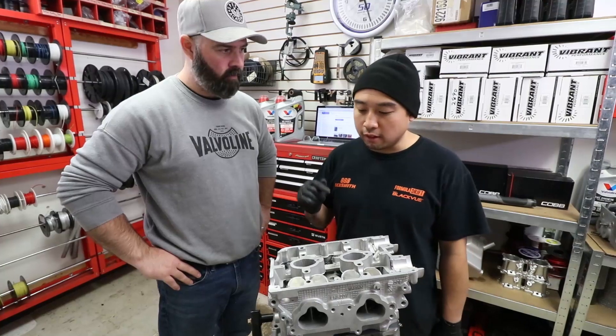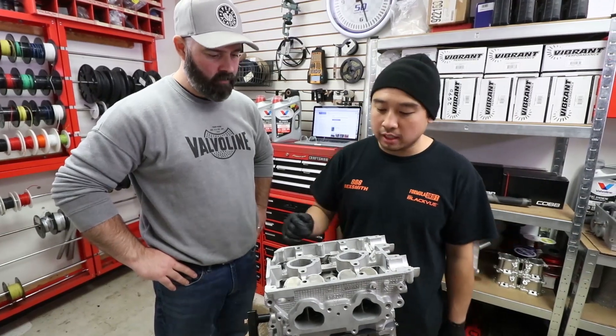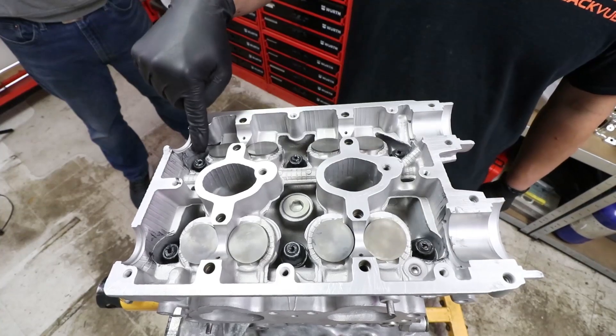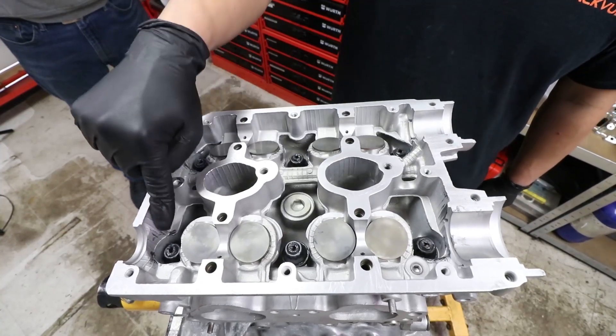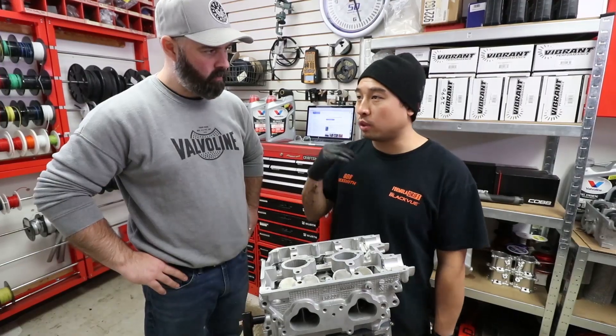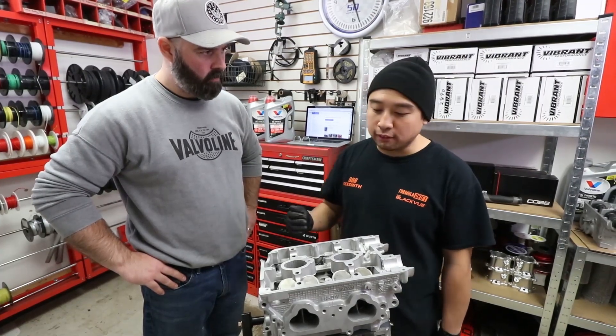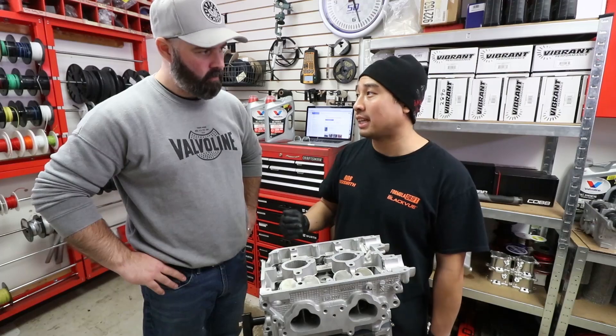For the torque sequence, we're going to follow Subaru's direction and go 1, 2, 3, 4, 5, 6 in that order. ARP wants three steps: we'll go 30 foot-pounds, then 60 foot-pounds, and then 90 foot-pounds at the end.